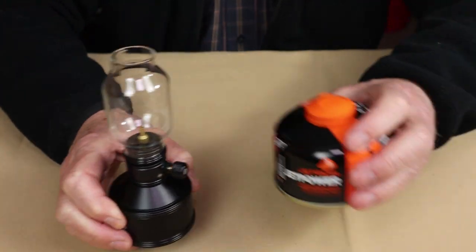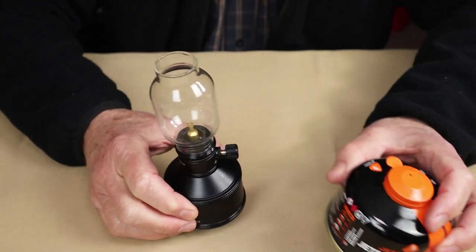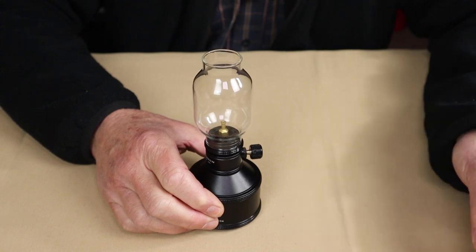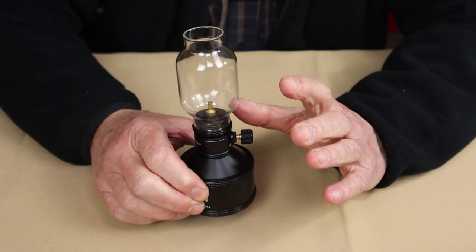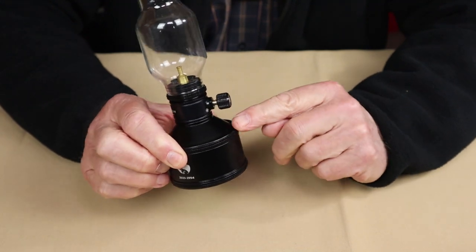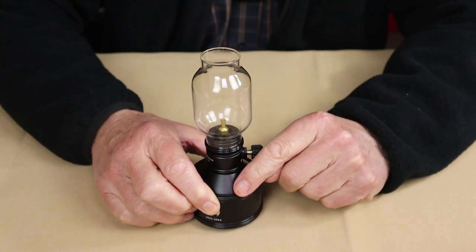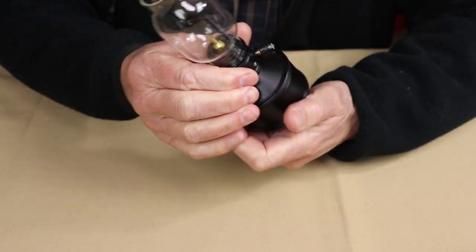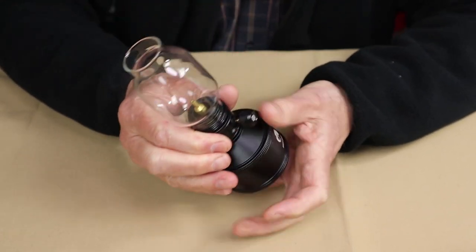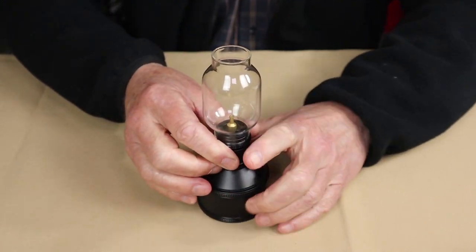The lantern itself can be used with any other gas canister that has the Lindahl valve system on the body. We'll share how you refill this and how you use it in a few moments. Let me just remove it from the canister for now so that I can give you some specifications.